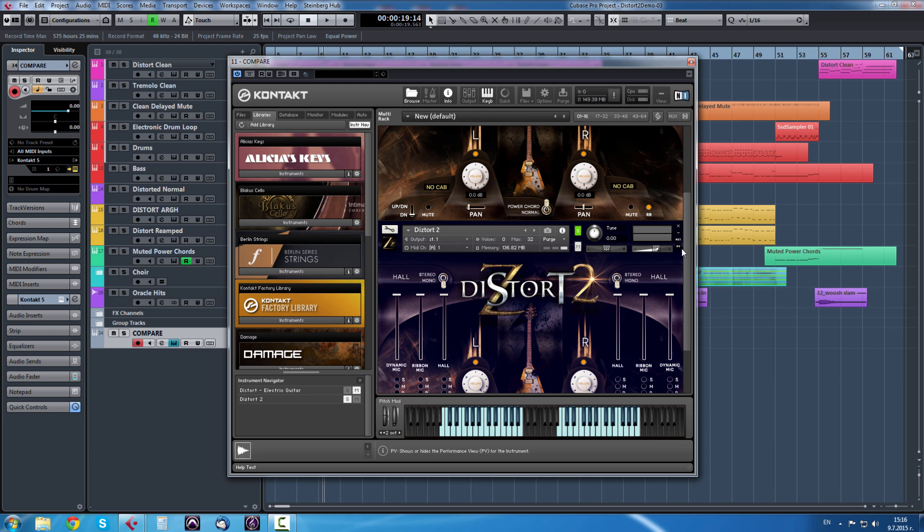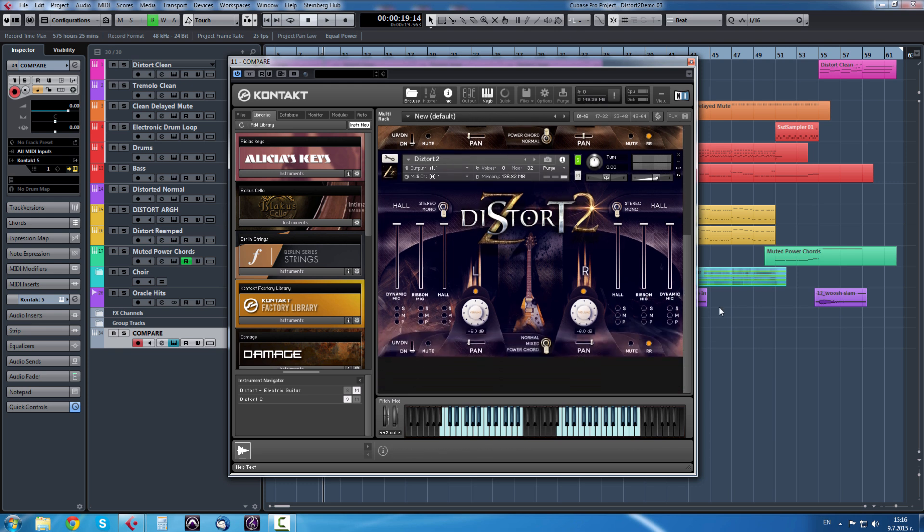Distort 2 is a bit different but the concept is basically the same. You have a bunch of microphones in this one, while Distort 1 has just one normal Y position. You have the panning, normal mode, mixed mode, and power chord mode. In normal mode these are just single notes. The mixed option has palm mutes to the left and power chord sustains to the right.